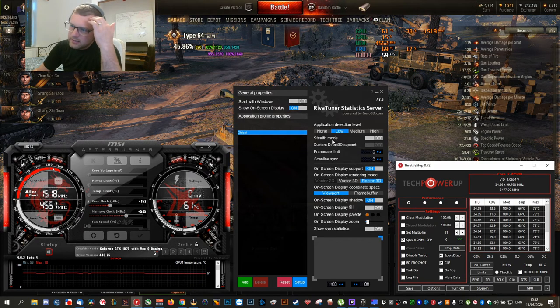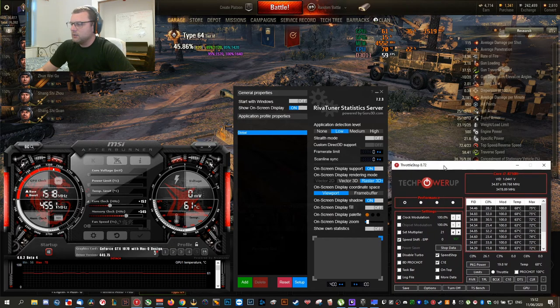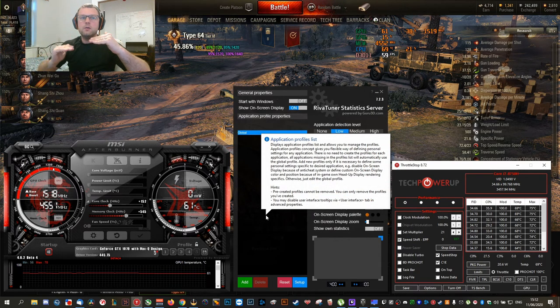Let's start with ThrottleStop. This is basically to undervolt the CPU, while MSI Afterburner and RivaTuner are to overclock. So we're going to do two things: lower the voltage on the CPU to reduce the temperature and therefore increase performance, and then overclock the video card.